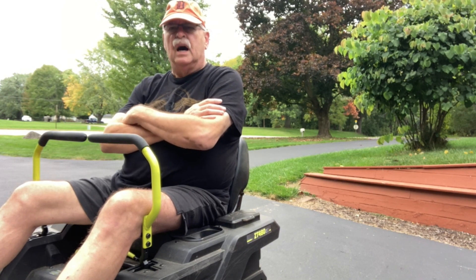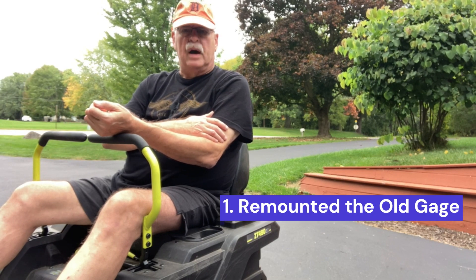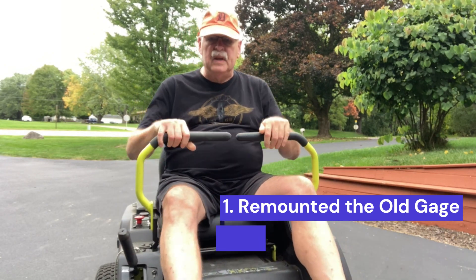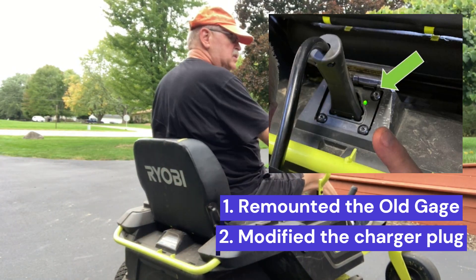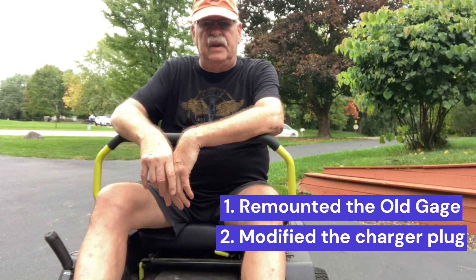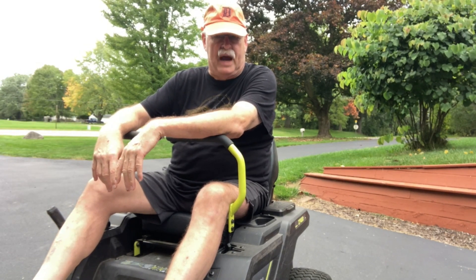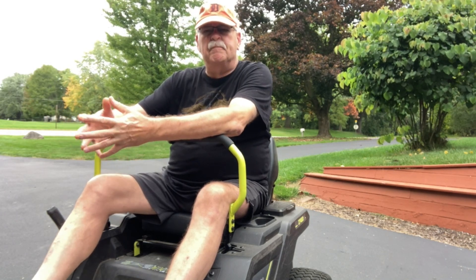Since I did the swap there were a couple of upgrades. One was to remount my old gauge in the side — you can see it right there. I also corrected the plug so that the green light goes on when the charger's plugged in, and you can't drive the mower when the charger's plugged in — it's a safety feature. I did accidentally try to drive away with the charger plugged in a couple of times, so I was glad to have that safety feature put back in with a simple jumper wire.